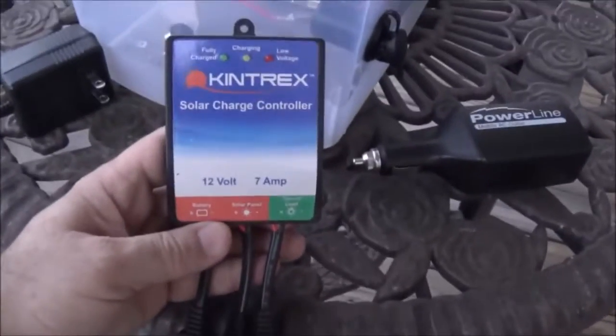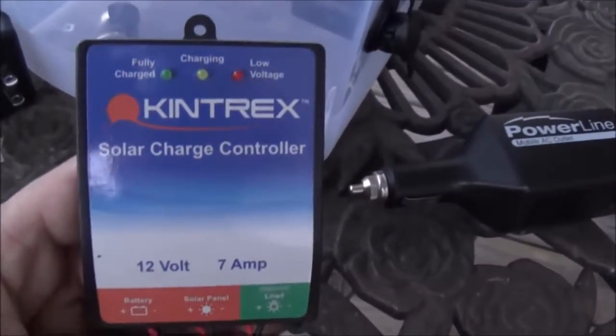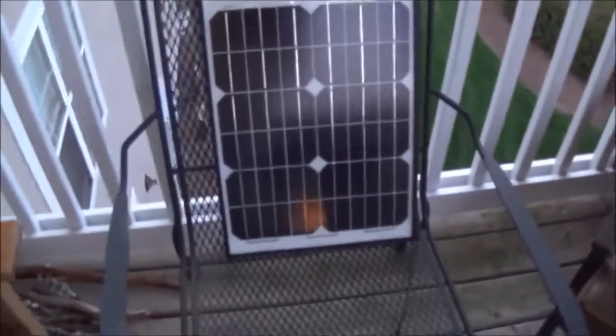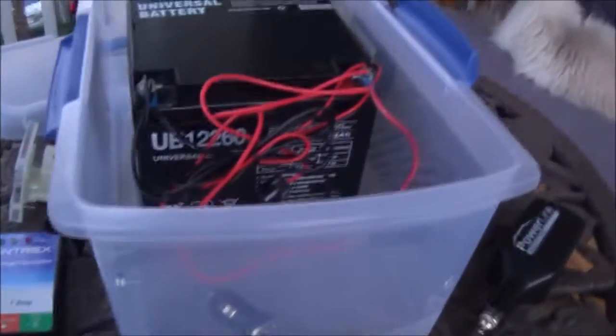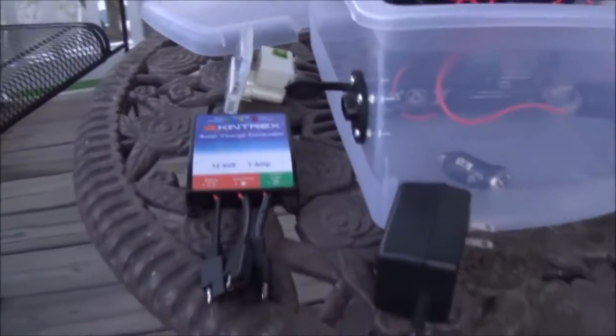The way I can keep this charged when doing primitive camping is I use a simple solar charge controller and I have a 20 watt solar panel. My hope is that I won't run the battery all the way down overnight using my CPAP machine, and using the charge controller I'll be able to leave the solar panel hooked up — as long as I can get the panel aimed right first thing in the morning and move it throughout the day, I should be able to keep this battery topped off.